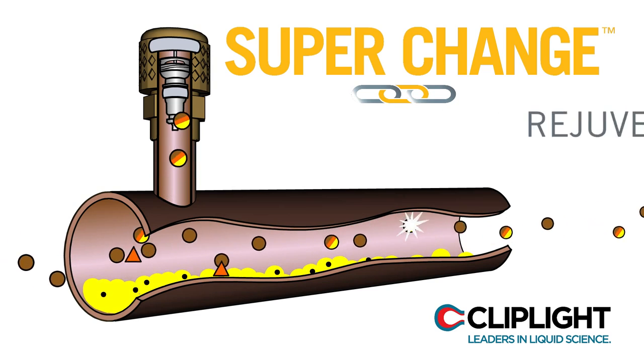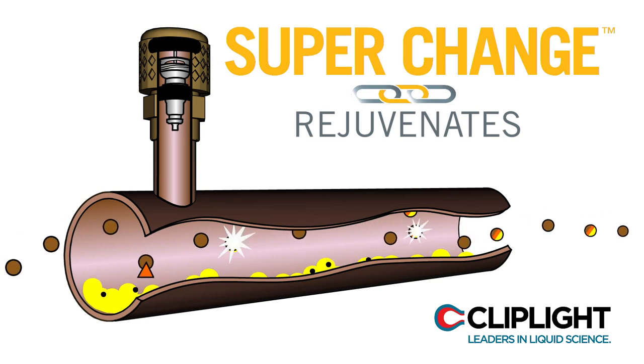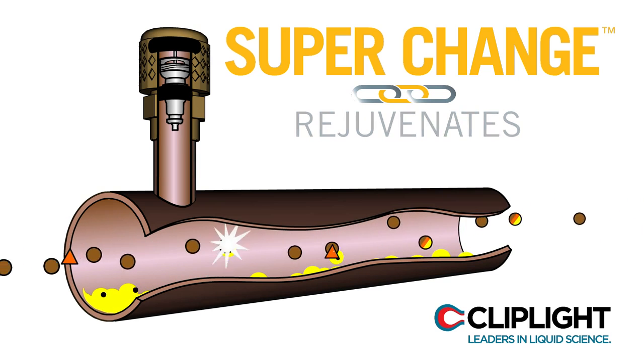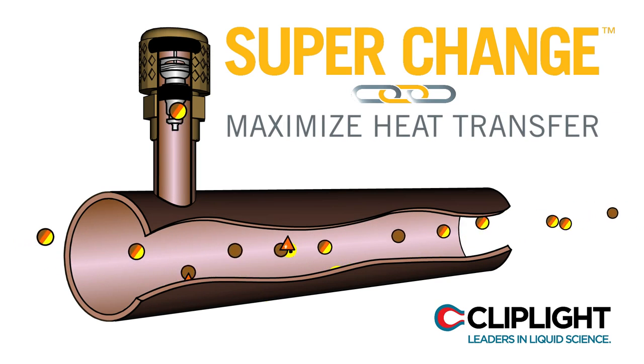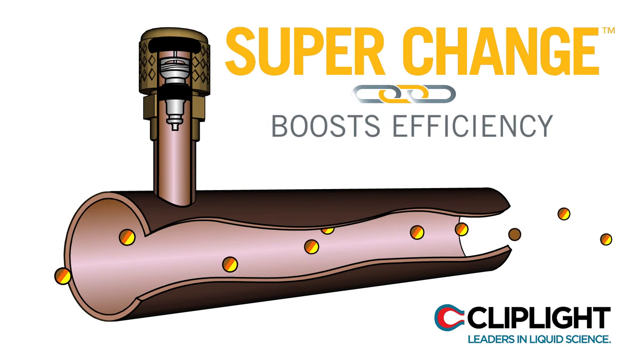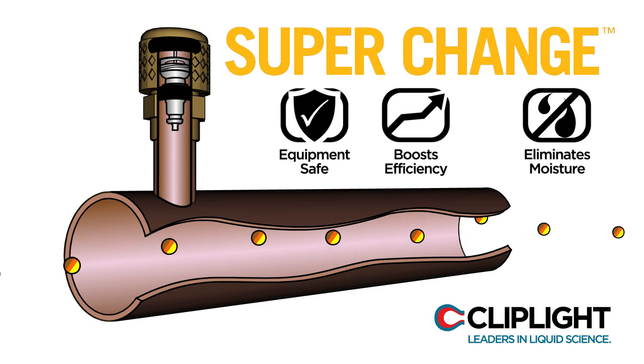SuperChange also rejuvenates O-rings and gaskets, eliminating in most cases the requirement to change them out. SuperChange will increase oil return, maximize heat transfer, and boost efficiency, extending the compressor life in both drop-in and retrofit refrigerants.